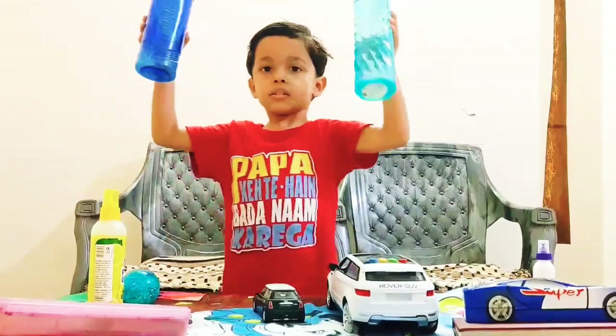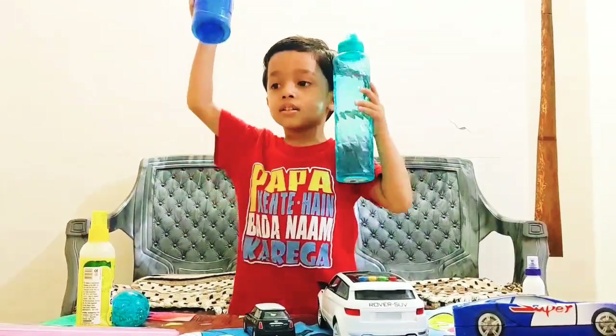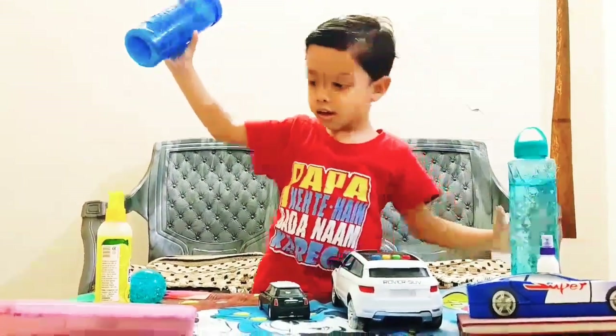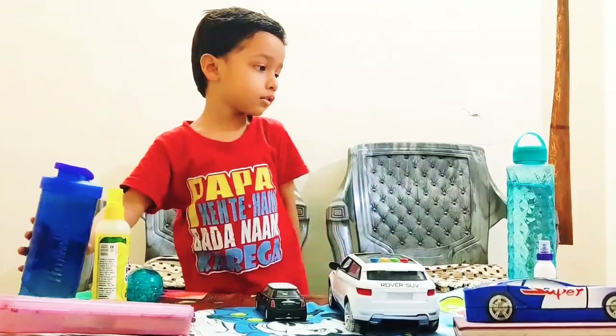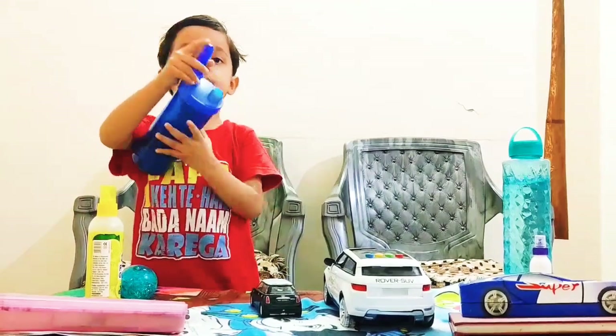Which one is heavy, which one is light? This one is heavy, which one is light. Because it has water. And that bottle is empty.